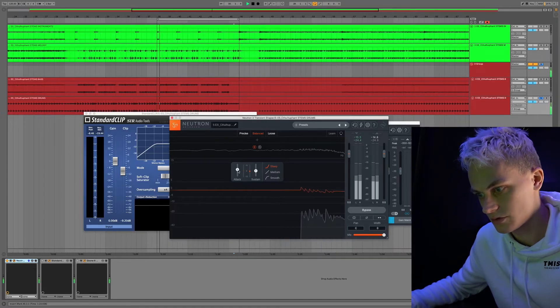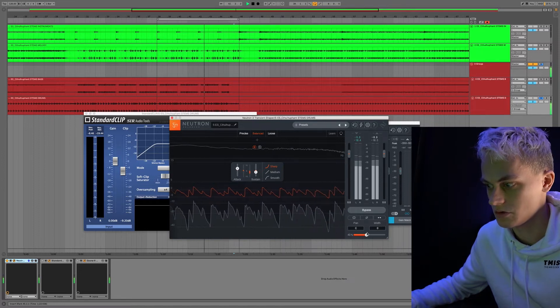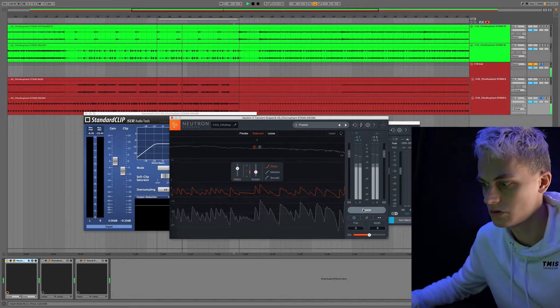Standard Clip sounds really authentic toward the original signal, which is super dope. Definitely buy Standard Clip if you need a clipping plugin — it's amazing. Another way to go about this is with transient shaping. You could shape the overall sound — let's try that first. It really makes the sound even more punchy and it's dope.